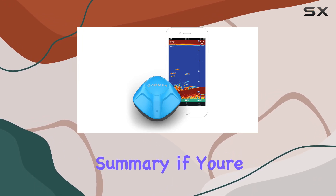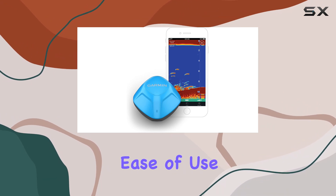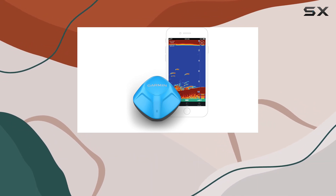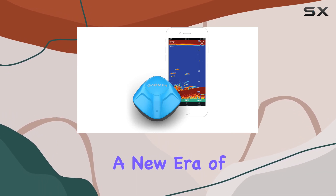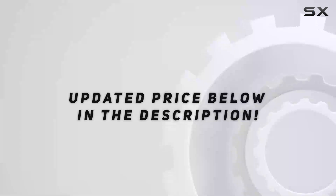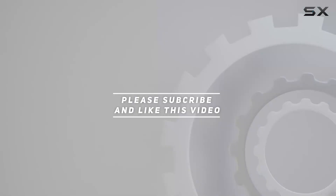In summary, if you're looking for a game-changing fishing tool that combines cutting-edge technology with ease of use, the Garmin Striker Cast is the perfect choice. Say goodbye to guesswork and hello to a new era of fishing adventure. Check out the video description for an updated price, and thank you for watching.